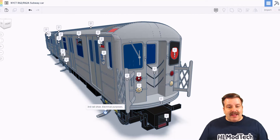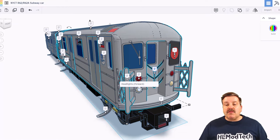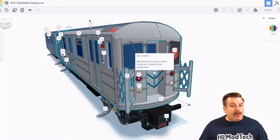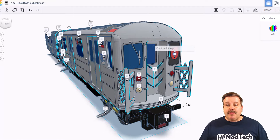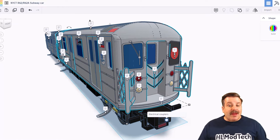Down here we have the third rail shoe — it's for electrical purposes. Right here we've got pantograph gates, most likely for safety reasons. These are the taillights for when it's in reverse. Right here we have the headlights for forward, and once again, door chains probably for safety protection. This right here is the front bullet sign, and then right here these are called anti-climbers, meant to prevent the train carriers from overlapping each other in case of a severe derailment or crash. And then right here we've got the electrical couplers.